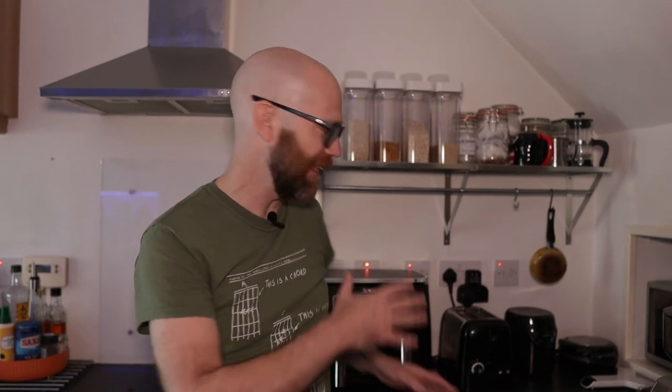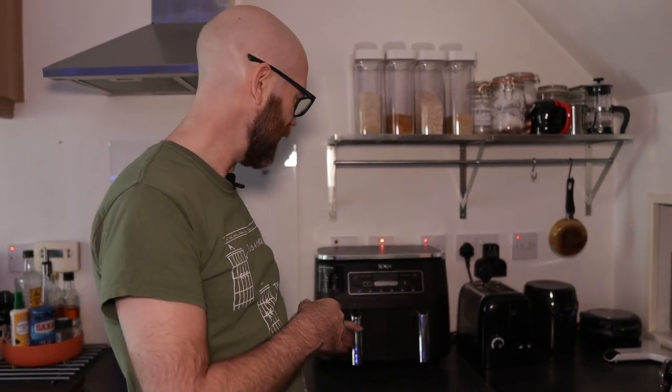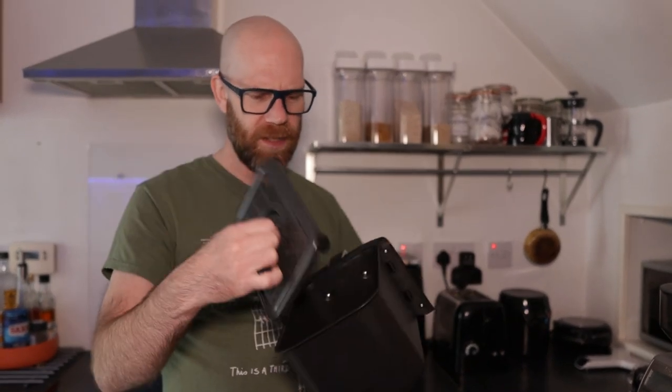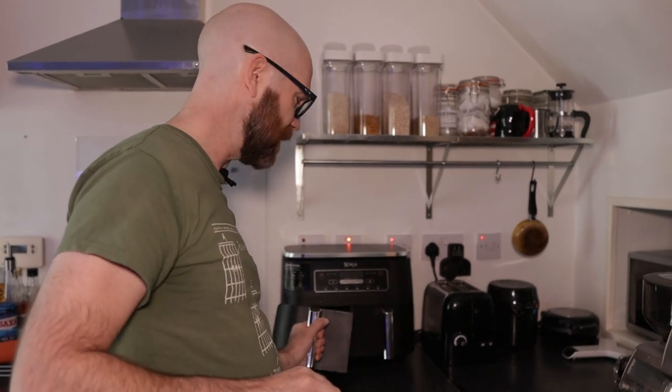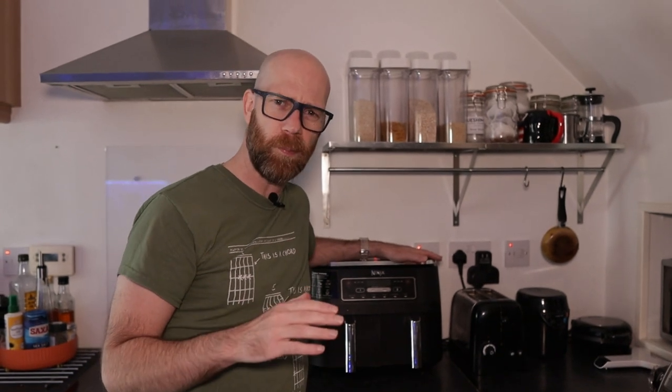I've had the Ninja Dual Fryer for a couple of weeks now and I've got to say I'm really impressed. It was a bit of an extravagance but I'm so glad I got it. I've cooked chicken in there, I've done burgers - I haven't baked anything yet, no cakes or brownies, just standard stuff: southern fried chicken, chips, different types. I managed to fit three quarter-pounders in one tray, which is quite good, and they came out really, really nice - very juicy and succulent, kept their juices. Kids loved it, worked a treat.